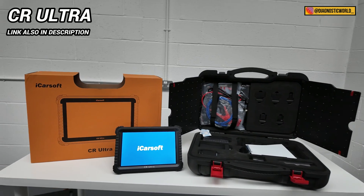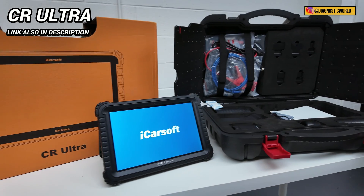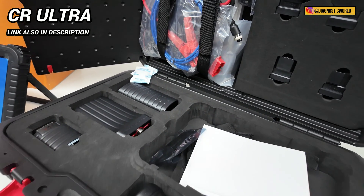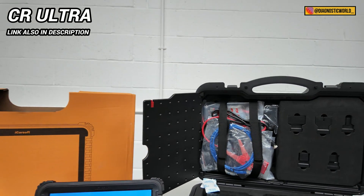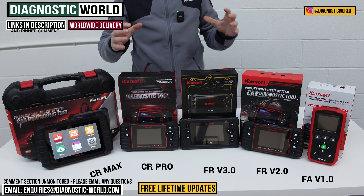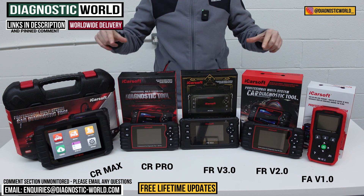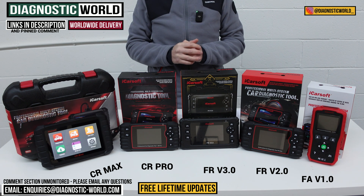There is a tool that goes over and above all of these tools — it mimics the main dealer kind of software and functions. It's the iCarSoft CR Ultra, and you'll see it on screen now. If you're interested in just getting the absolute best tool for the money you can buy, then I would certainly recommend the CR Ultra. I hope you've found what you're looking for. If you're still unsure about which tool to buy, please send us an email using the address in the description below — give us your vehicle information and we can advise you which tool to go for. The links to these kits are in the description and in the pinned comment. Thanks for watching — I'll see you on the next video.